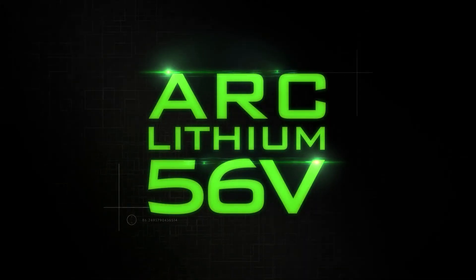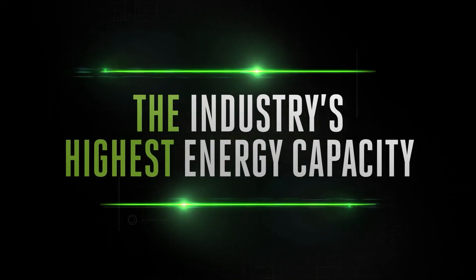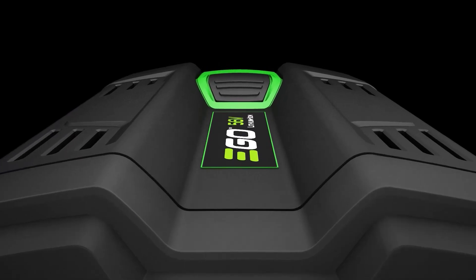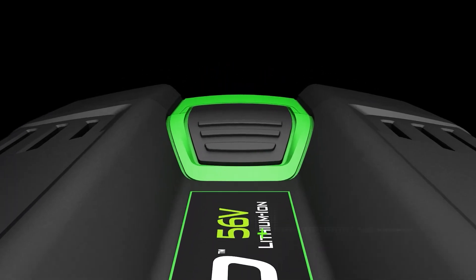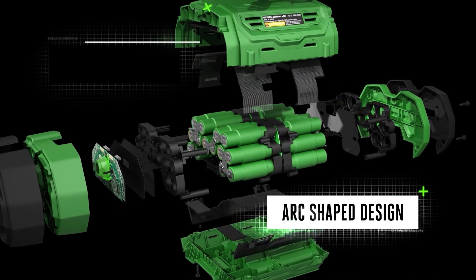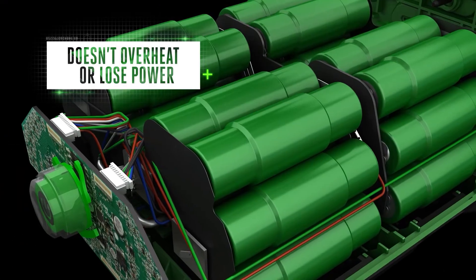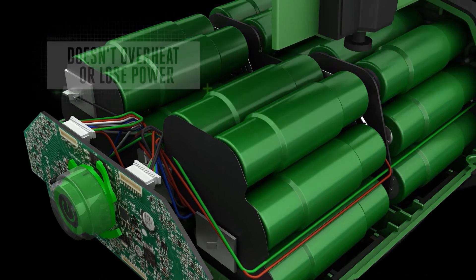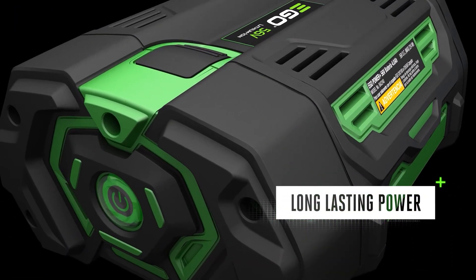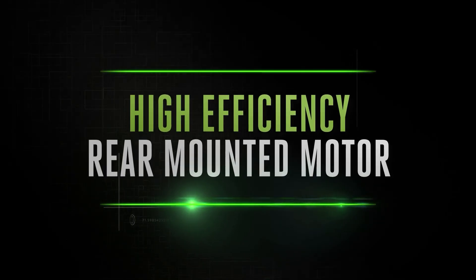This is all thanks to EGO's patented arc lithium 56-volt technology, which delivers unmatched performance and the industry's highest energy capacity in a portable handheld battery. Unlike brick-shaped batteries where all the cells are packed together, EGO batteries are positioned in a clever arc-shaped design. This dissipates heat more efficiently, preventing overheating to deliver long-lasting power and keep you working for longer.